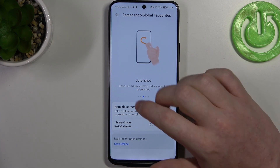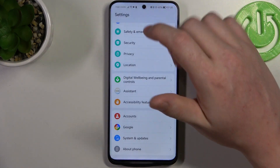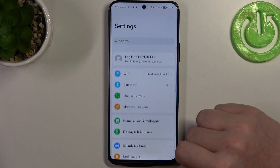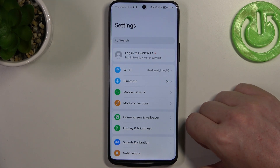Make sure that knuckle screenshots are enabled and now go back to any website or any app that allows you to scroll down. Make sure that you're on top of the page or at least from the starting point of your screenshot.